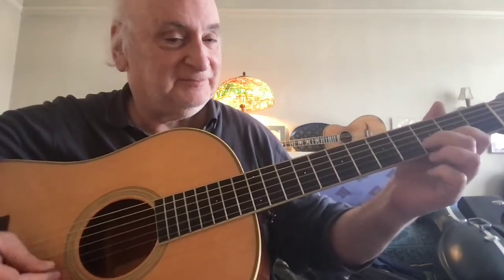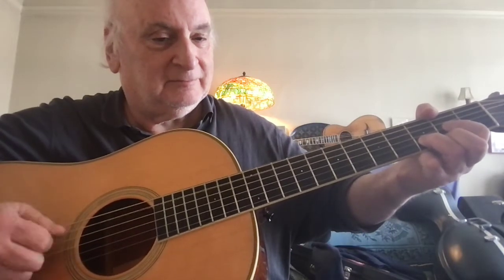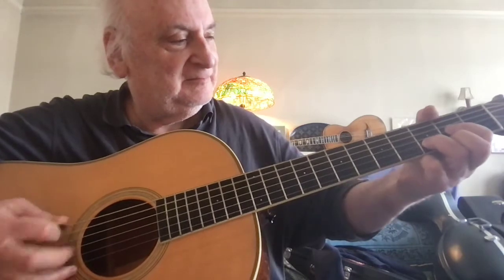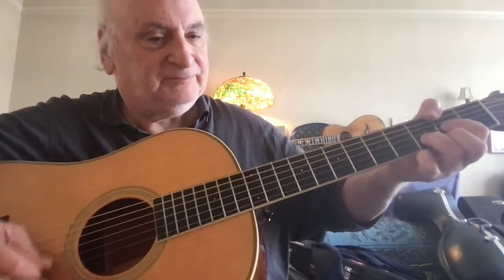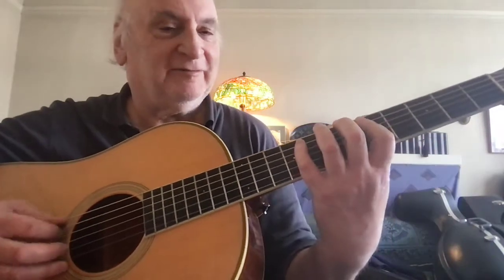I heard various old-time fiddle players play it like that. I thought that made for a better tune. That's a good one. You can hold the pick however you like. That's what I do on the fiddle.